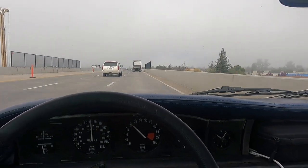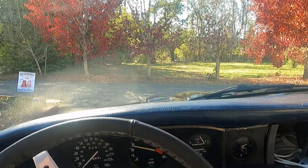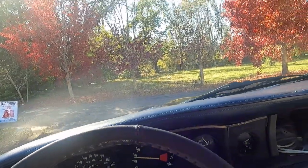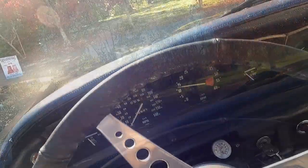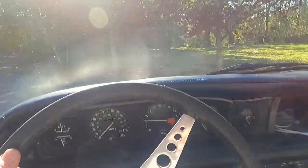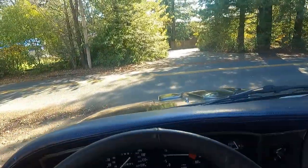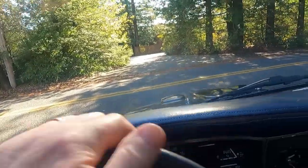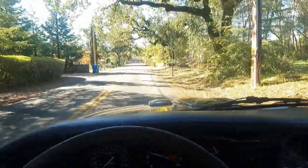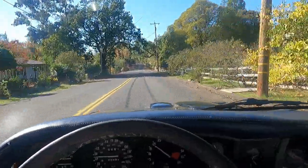We're getting into a bit of traffic, so I'm going to shut the camera off for a while. Now I had a nice lunch with my friend, getting ready to head back out. Time to drive on home — sun came out, nice sunny day, car's been running well.